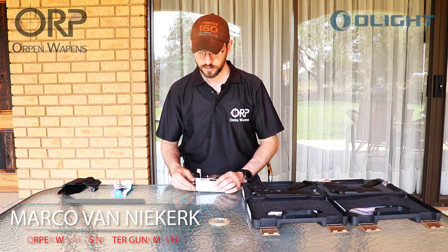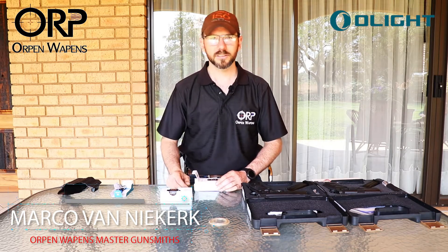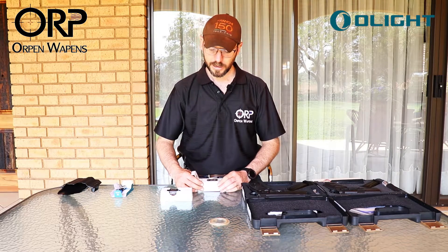We are very excited here at Orpen to review a product that we've tested ourselves for about two years now. I personally carry Olight.